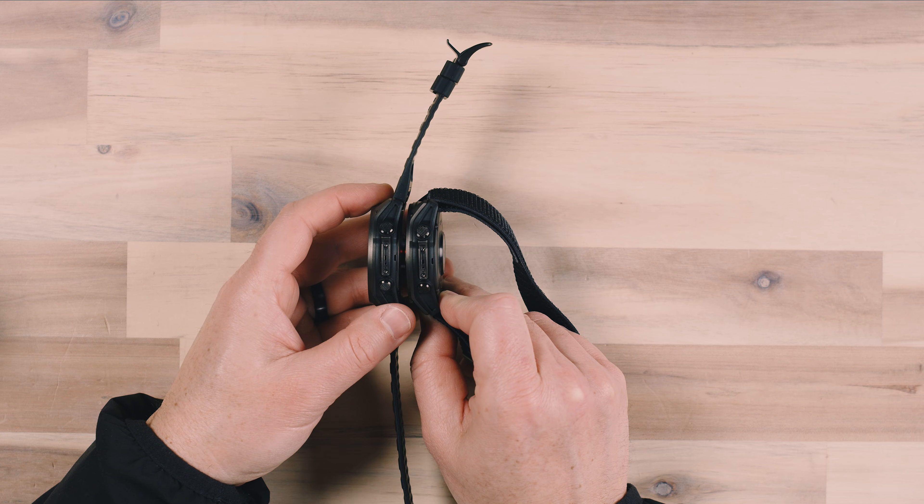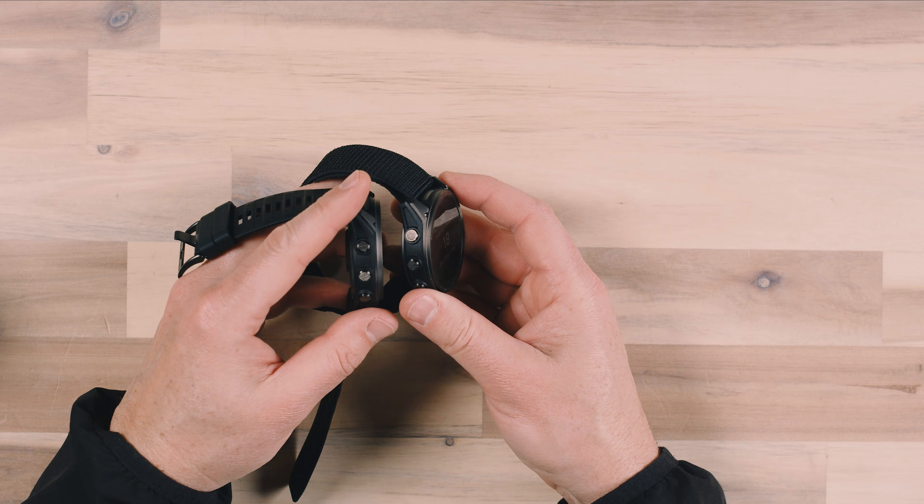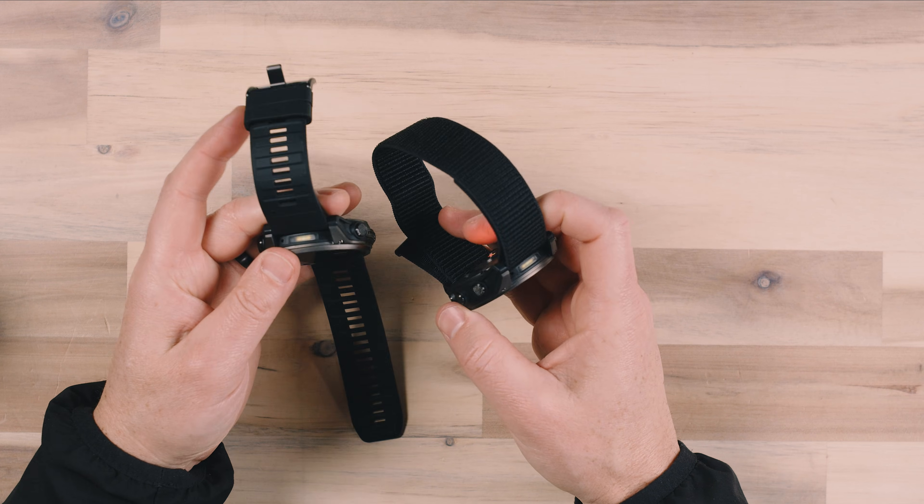Other than the display, both watches are the exact same body — everything is the same and they feel the same. There are some significant differences between the Tactix 7 and the new Tactix 8 though. The first thing I noticed besides the body looking a little bit bigger and nicer is that the buttons were much nicer to press — just the feeling of pressing the buttons was better — and the haptics within the watch were significantly better. The Tactix 7 felt like it had an old pager vibrating motor in it, but the Tactix 8 has a very appealing haptic. It feels like what I would expect from a modern smartwatch.